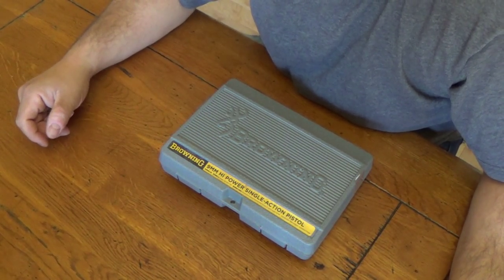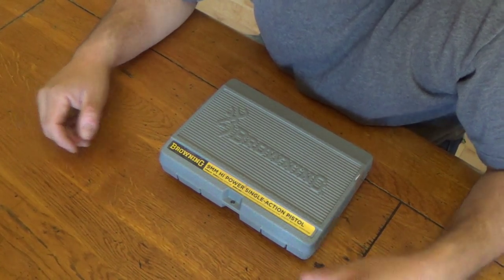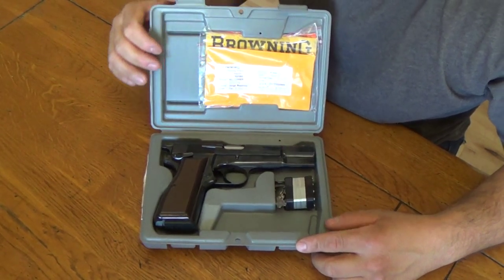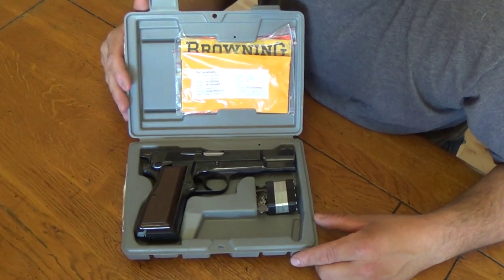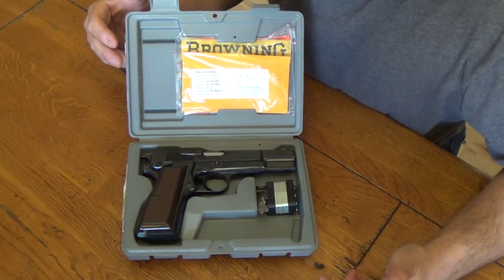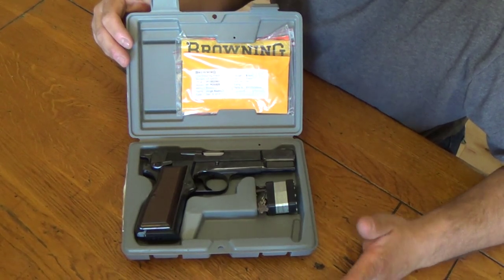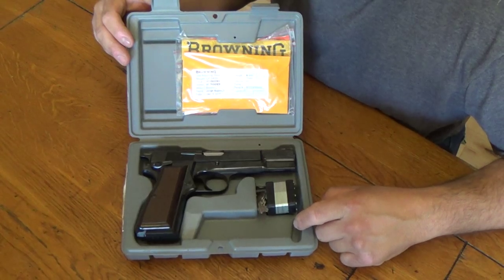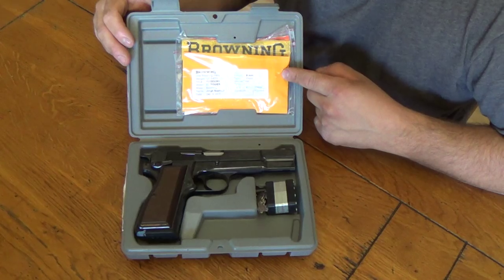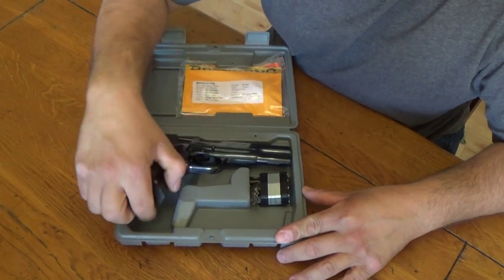Hey, what's going on guys? Today we're going to be taking a quick look at my Browning High Power. This is the final design by John Browning. He actually died before the completion of this pistol — it was finished by somebody else. I'm not going to go into the history on it; there's plenty of places where you can find that. But this one comes with two magazines, a lock, a spent casing for whatever states require it, plus the manual.